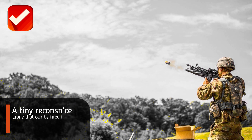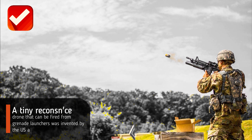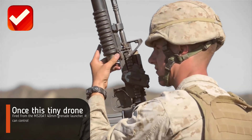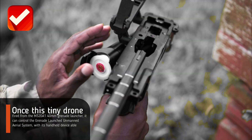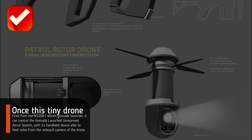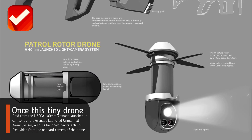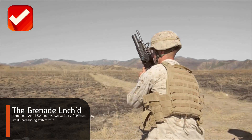The tiny reconnaissance drone that can be fired from grenade launchers was invented by the U.S. Army. Once fired from the M320A1 40-millimeter grenade launcher, it can be controlled with a handheld device able to feed video from the onboard camera of the drone.